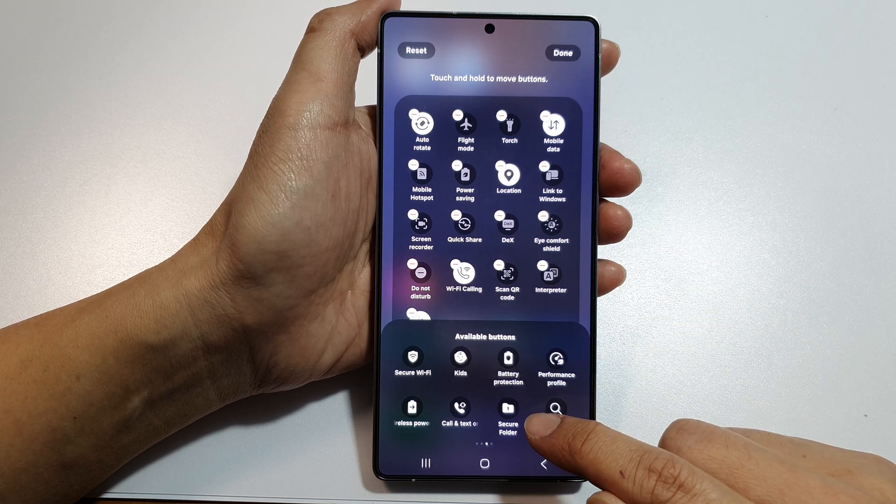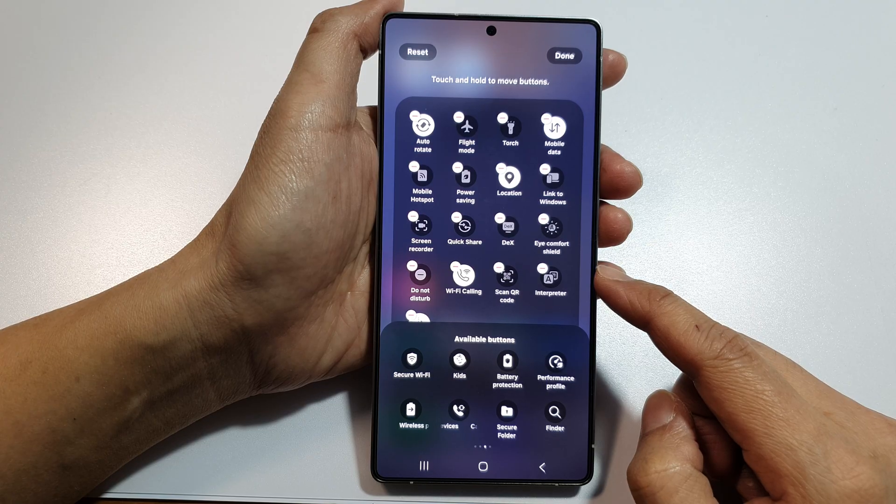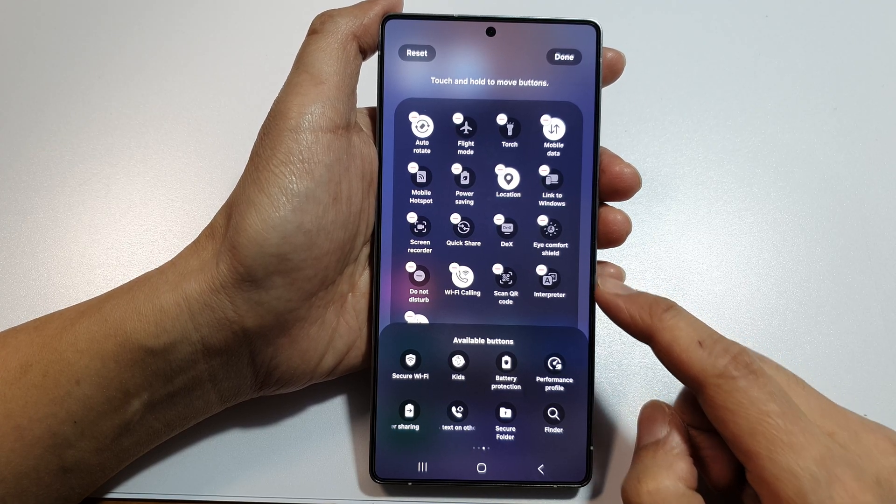How to add or remove secure folder to quick settings on the Samsung Galaxy S25, S25 Plus, Edge or Ultra.